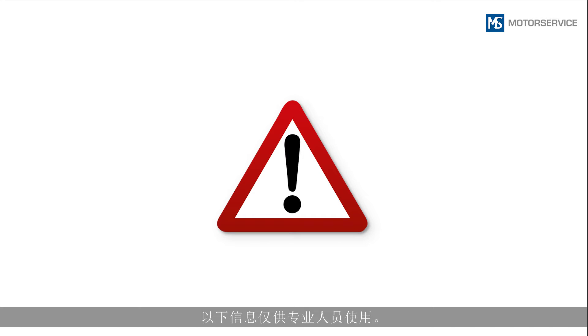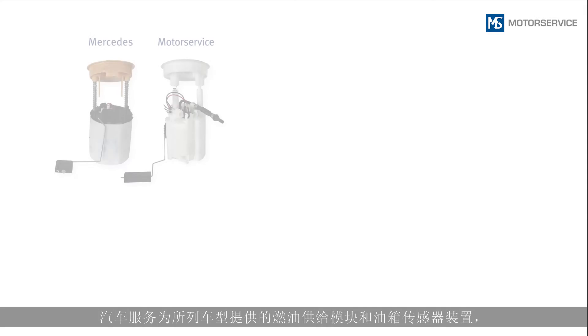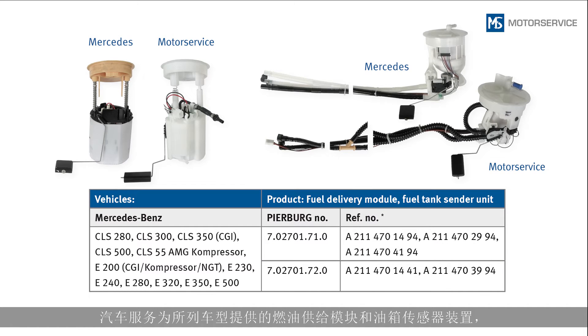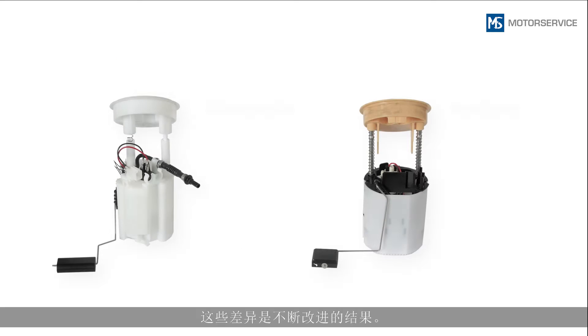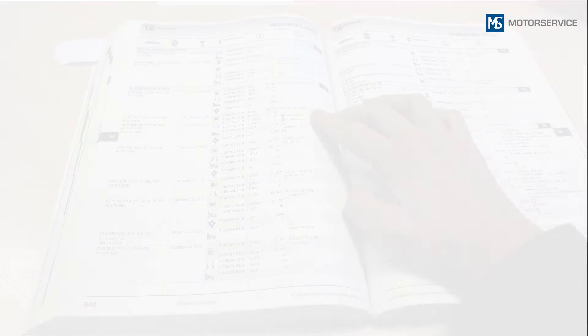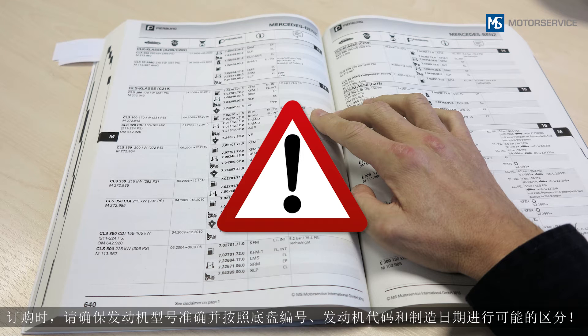The following information is intended exclusively for qualified personnel. Observe the safety regulations concerning the handling of fuel. The fuel delivery module and fuel tank sender unit which Motor Service offers for the listed vehicles are different from the components installed by the vehicle manufacturers. These differences are the result of continuous further development. The fuel module from Motor Service is suitable for E10 and has a lower current consumption with the same performance. When ordering, make sure you specify the exact engine type and any possible delineation by chassis number, engine ID code, and model year.